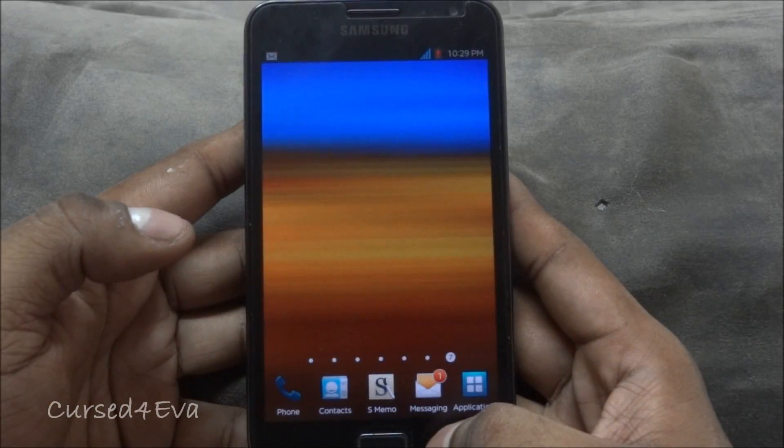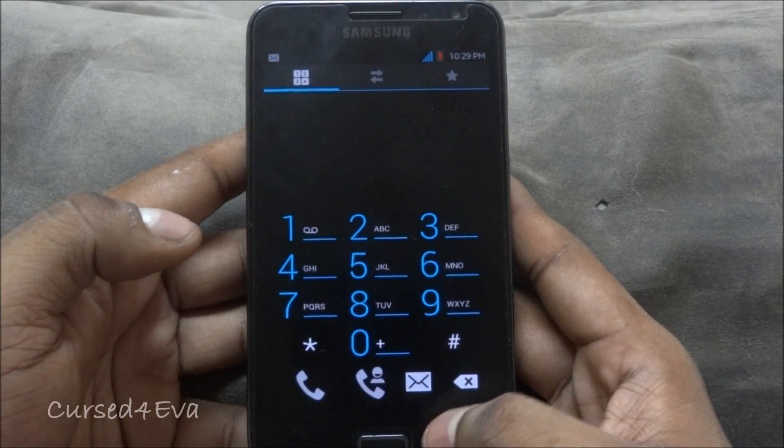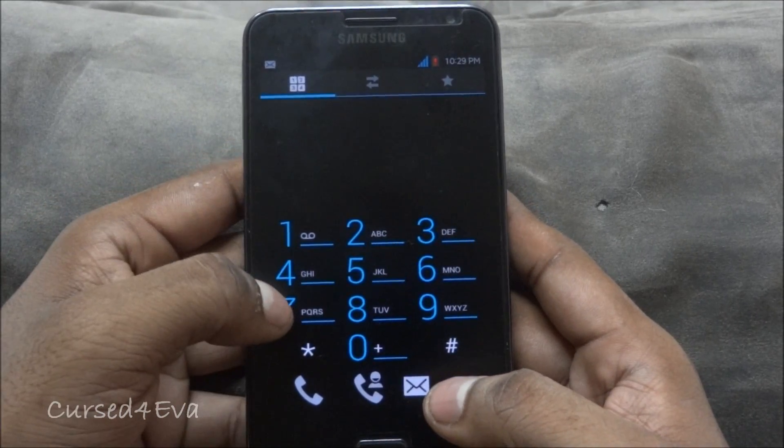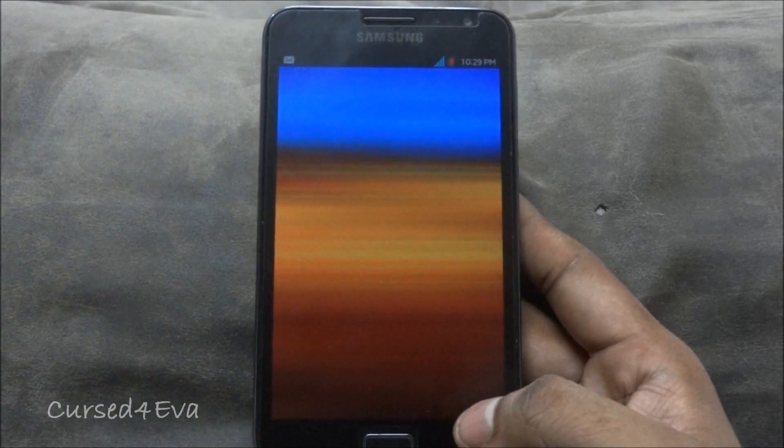Generally with other ice cream sandwich ROMs — like Chris Calo's, Team Rocket's ICS ROM, or even the mid-note 2.0 — there have been issues with the dialer. Those issues don't exist anymore with this build, and force closes are very minimal.